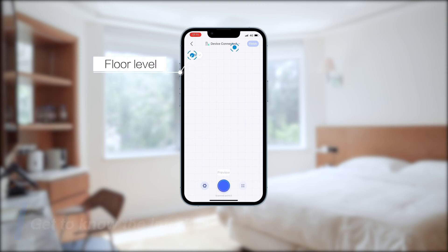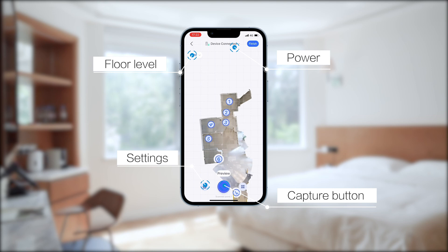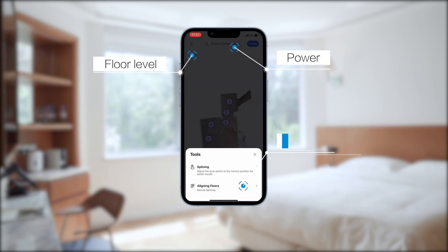Your starting level, power, settings, capture button, and tools are displayed on the app interface.